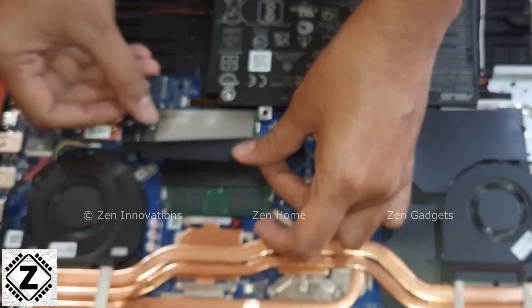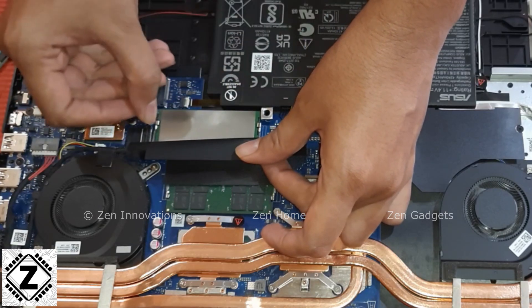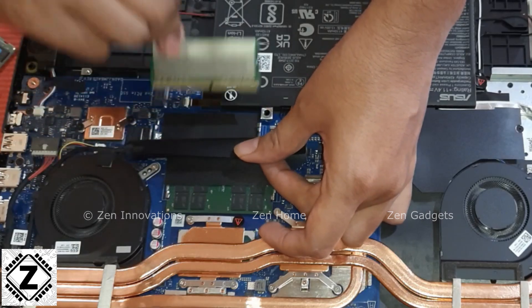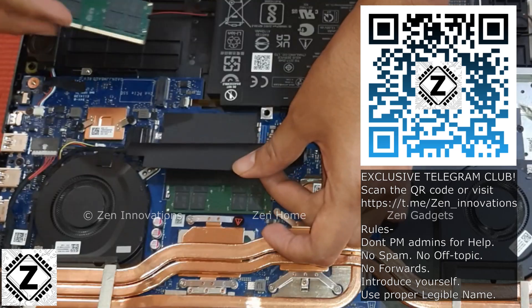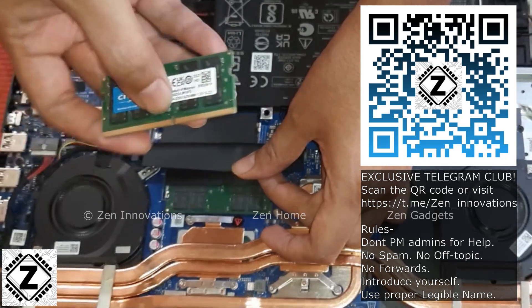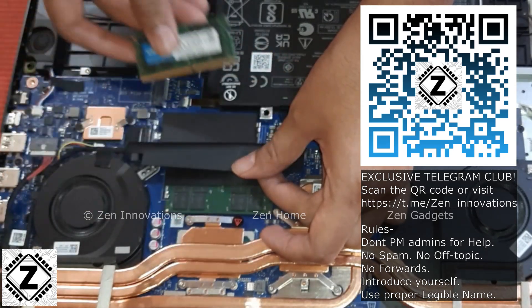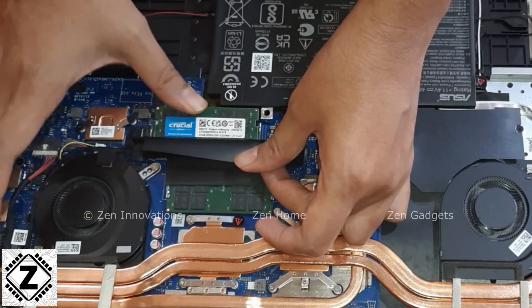The plastic lock should be pulled outwards — that is towards the left and right hand side, something like this as being shown in the video — and the RAM stick should pop out. Now we can align the tabs of the new RAM stick and insert it carefully into its particular slot. Just gently insert it and press it down firmly and the RAM installation is complete.